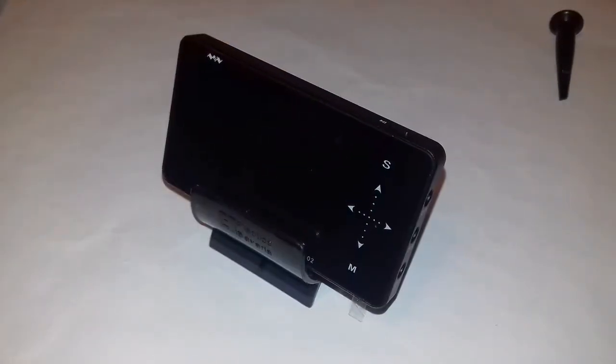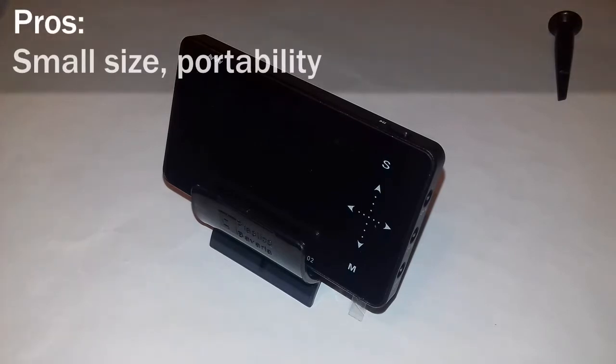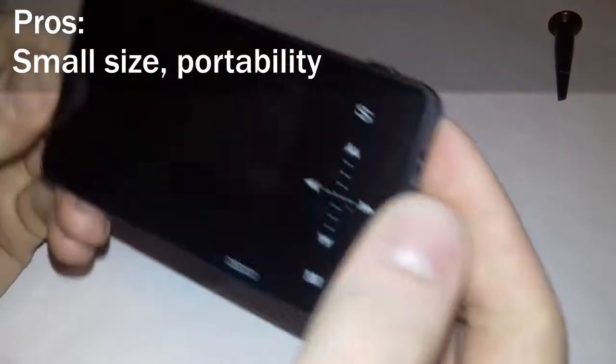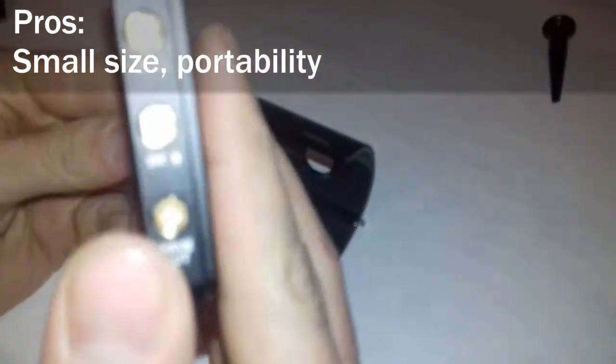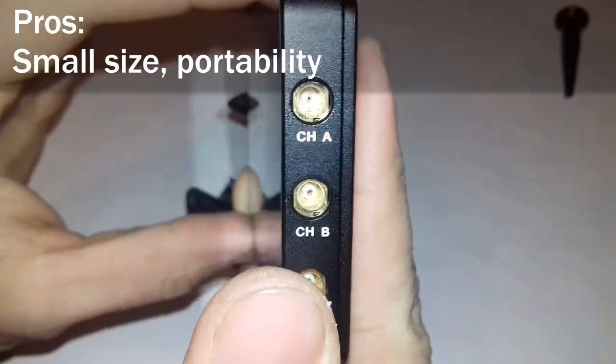Let's talk about the pros and cons of this device. The first pro is the size — the portability. This device is very small compared to normal oscilloscopes, and you can carry it easily in your pocket.